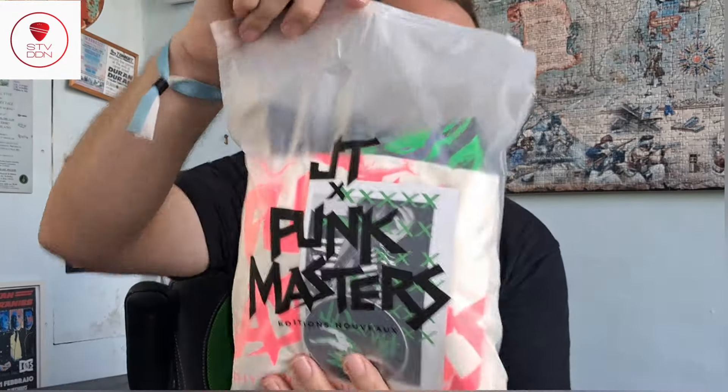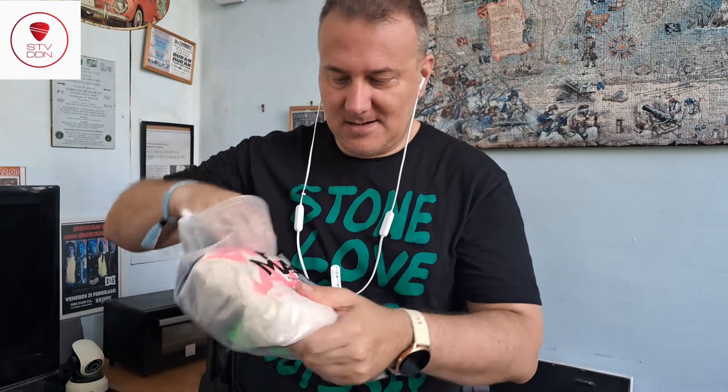Hello guys, welcome back to my channel! Today I'd like to show you this unboxing. We have three brand new Punk Masters tees, Duran Duran related. I want to show you the three that I chose, and at the end of this video I will tell you which one is my favorite. If you're ready, let's go! By the way, this is a short video — just take a look at this beautiful pack, JT for Punk Masters. Let's open the pack and see what's inside.